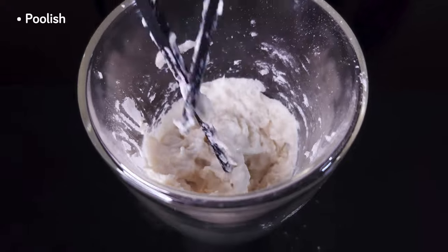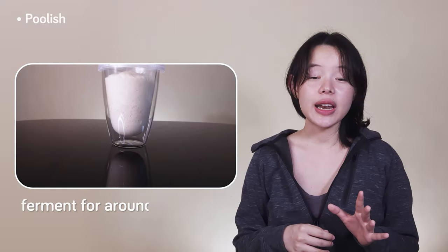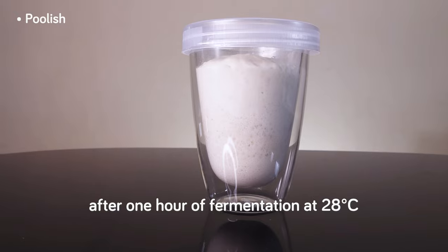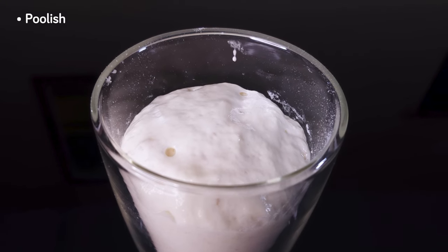With that, we clean off our chopsticks and cover the glass. We want to let this ferment for around an hour at 28 degrees Celsius, after which this poolish is off to the fridge for the night alongside the tangzhong to slow down fermentation and develop more flavor.